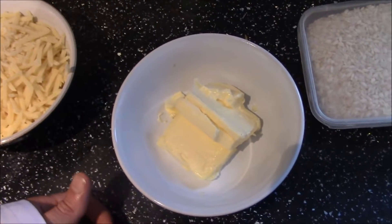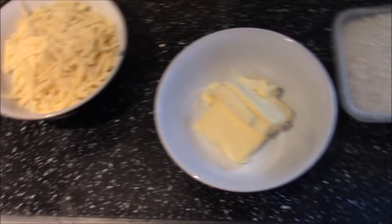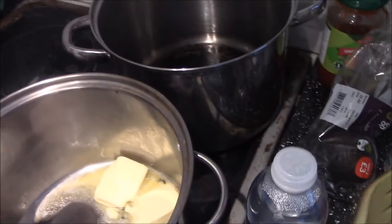Next, in a heavy-bottomed pan, you need to put half of the butter in like so. As a healthier option you can put olive oil in, but I wouldn't recommend it because it can easily burn at the bottom of the pan - that's something I found out when I first started cooking.